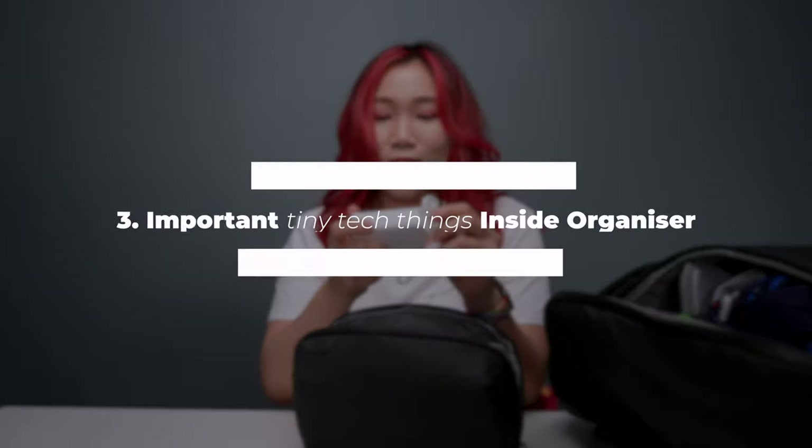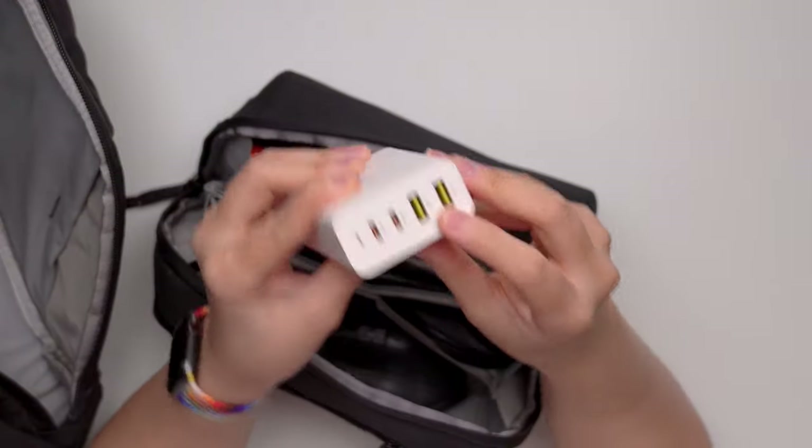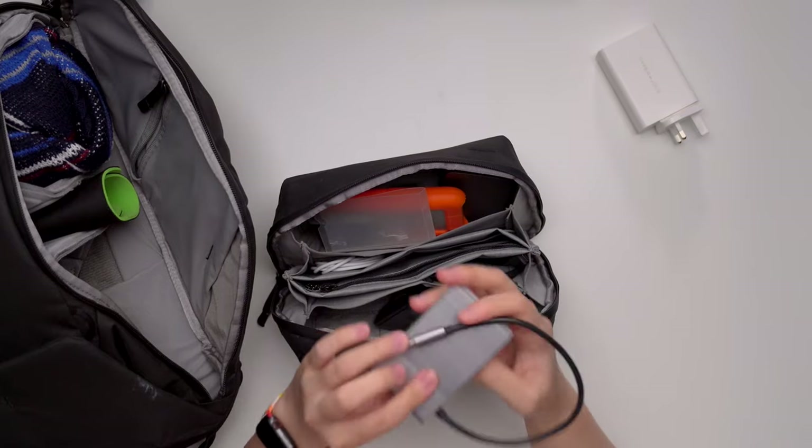This is the HyperJuice charger. It has two USB-C and two USB-A ports, which makes it perfect for charging multiple devices. The next thing we have is this USB-C hub, also from Hyper. I got this because it is credit card size — perfect for travel — and it has other important ports. But with the new Mac, I found myself just needing one port from this, which is just the USB-A port. The new Mac pretty much has everything else.